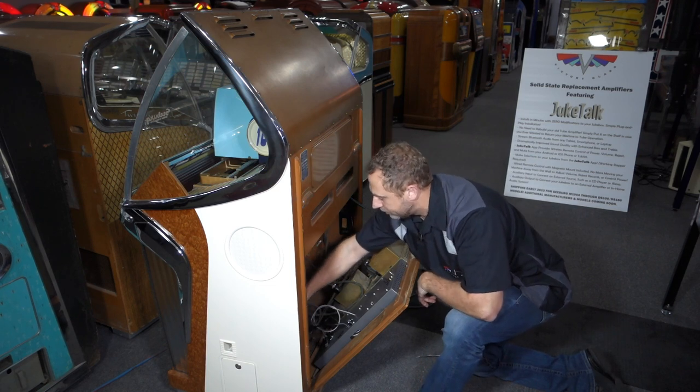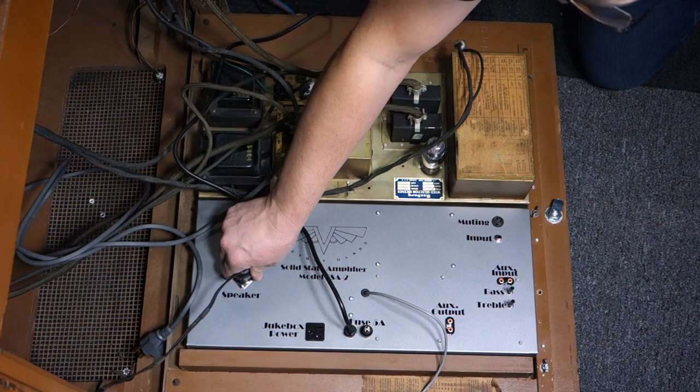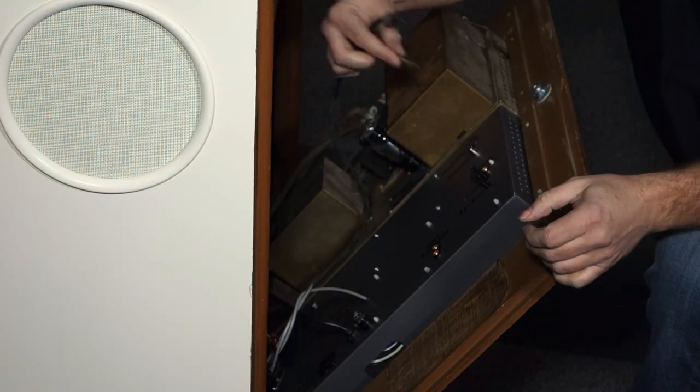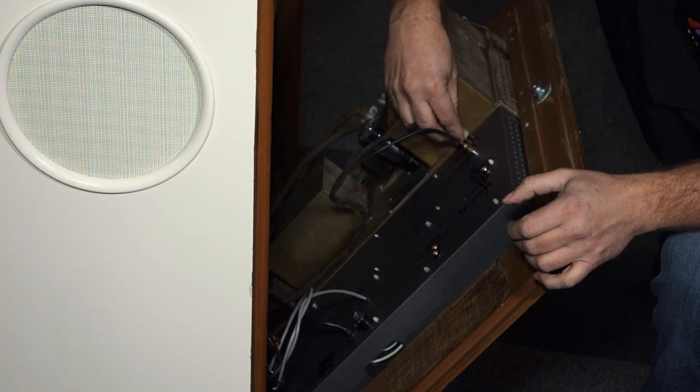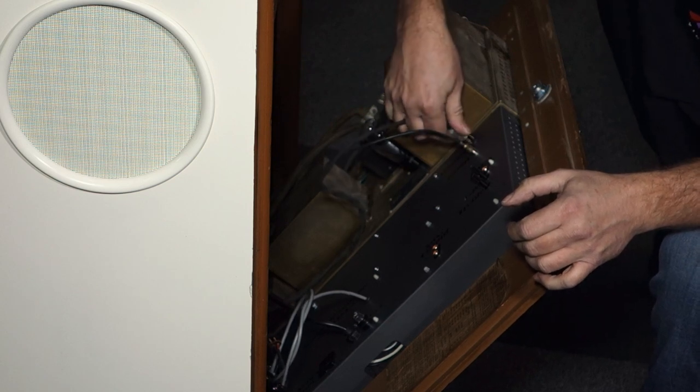Now we open the door and have a few connections to plug in. First, the speaker connector plugs into the speaker output. The phono input RCA connector plugs in there, and then the three-pin muting plug goes in here.